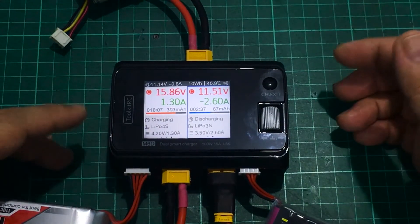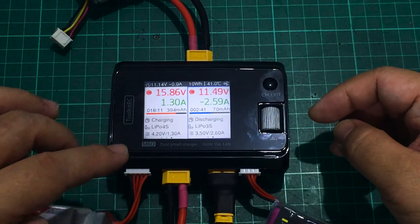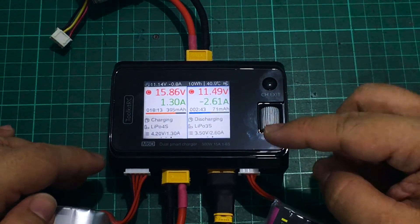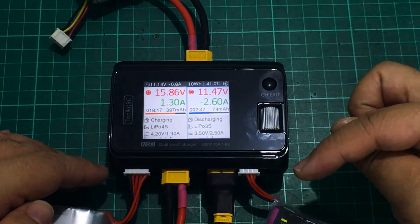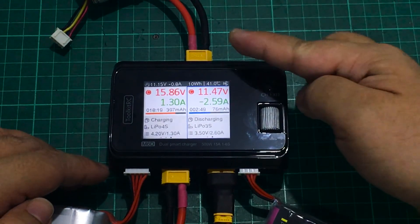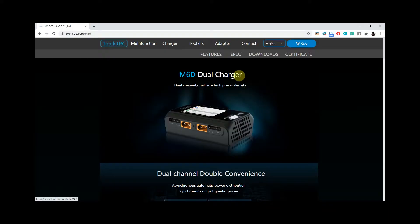As a demonstration: on channel one I have a 4S LiPo charging, and on channel two I have a 3S 450mAh LiPo discharging in recycle mode, feeding energy back into a 3S 1300mAh input battery — both operations running simultaneously.